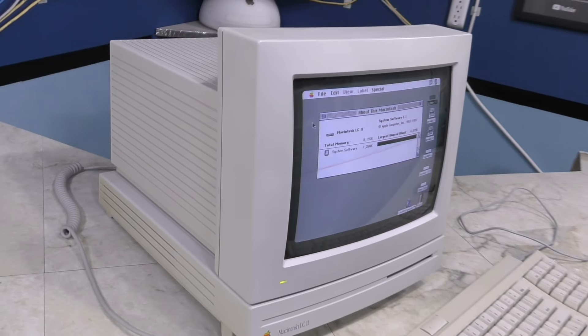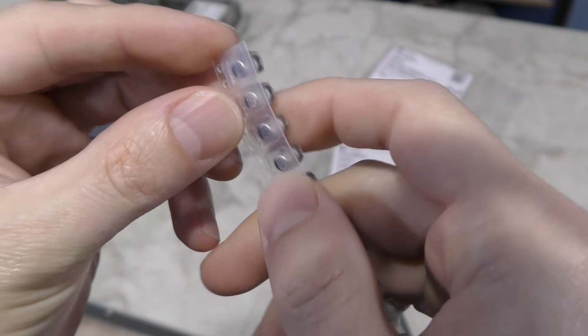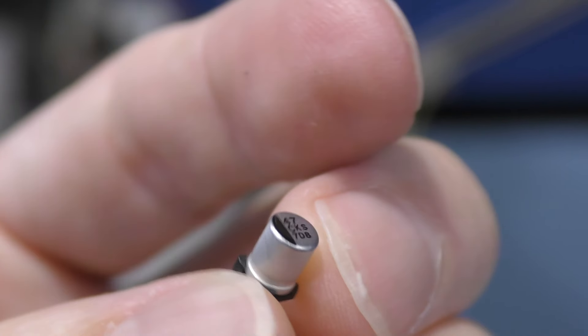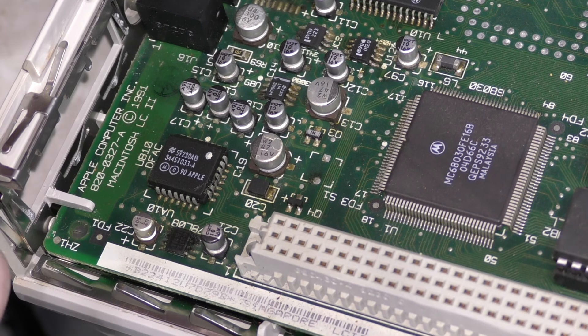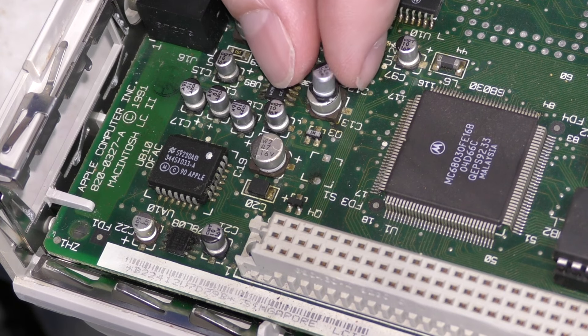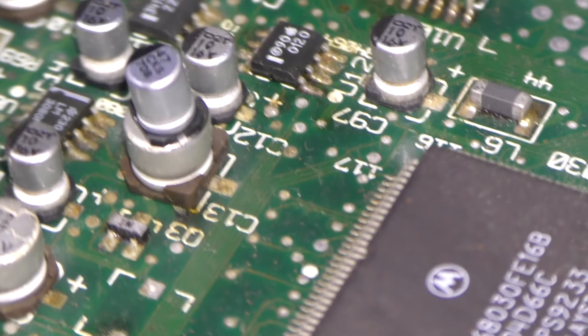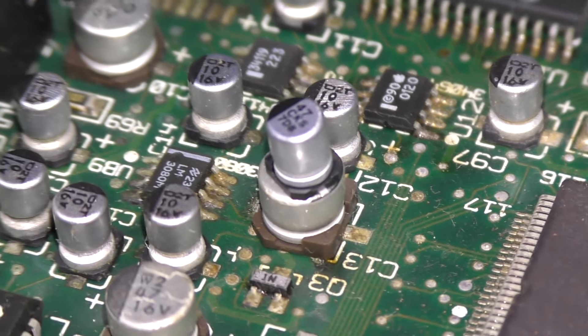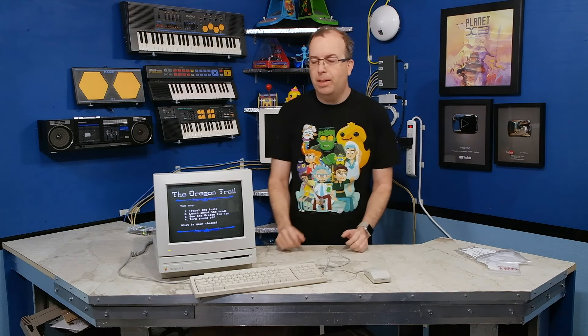Speaking of the LC2, I said I was going to recap it. I had hoped to show that in this video, but it turns out I ordered the wrong caps. These are the correct values, but they are not the correct size. If these were traditional caps with wire leads on them, it might not have mattered, but since they are surface mount, I really need them to be the right size. So I've had to reorder the caps, but they won't be here for several more days. So I won't be able to show you the recapping. This is probably not the most exotic thing I've ever retrobrited, but it is something that's kind of important to see how to do — what's necessary to tear down one of these monitors and put them all back together.